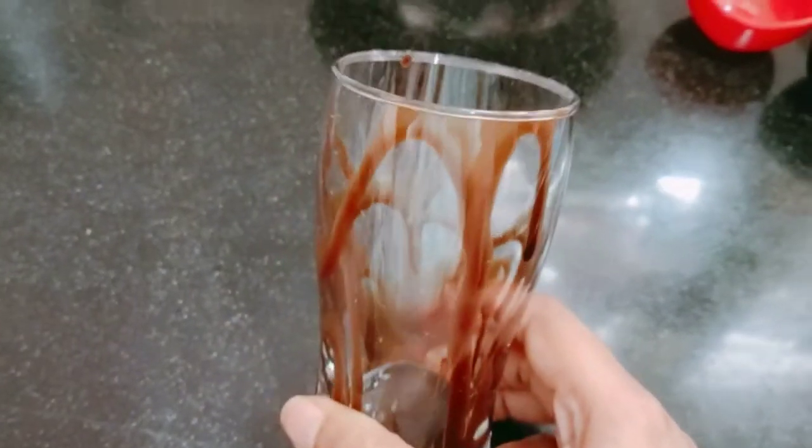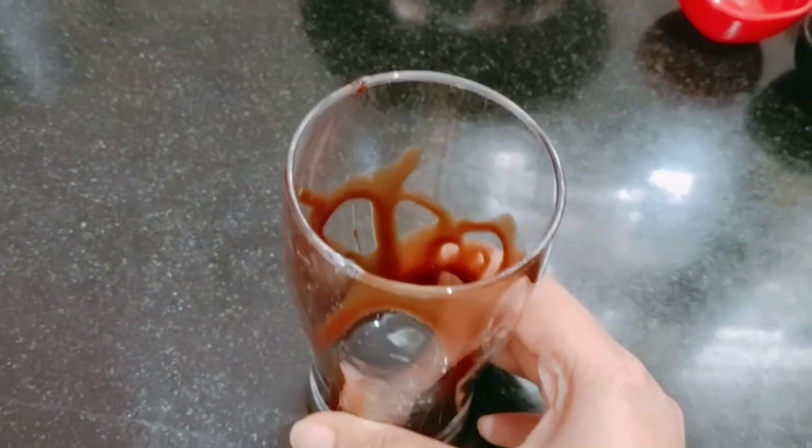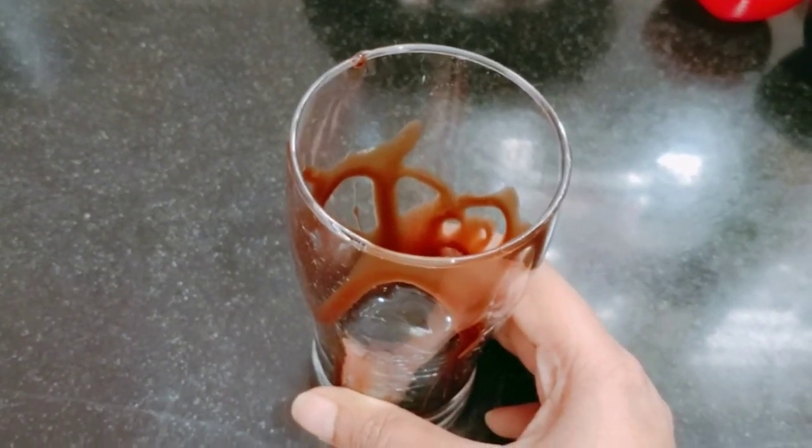I will add chocolate syrup in a glass. I will add the chocolate milkshake.